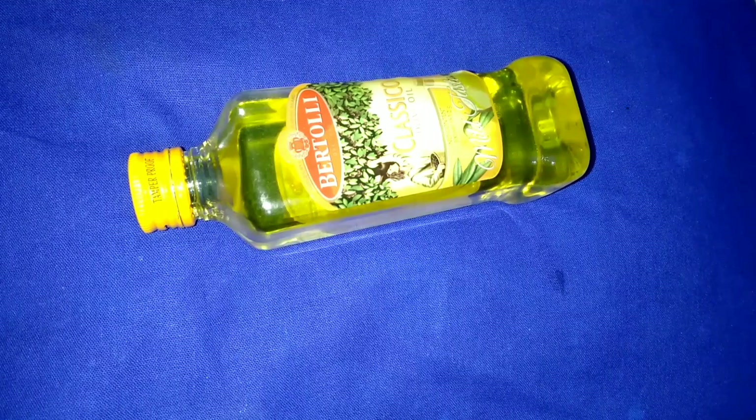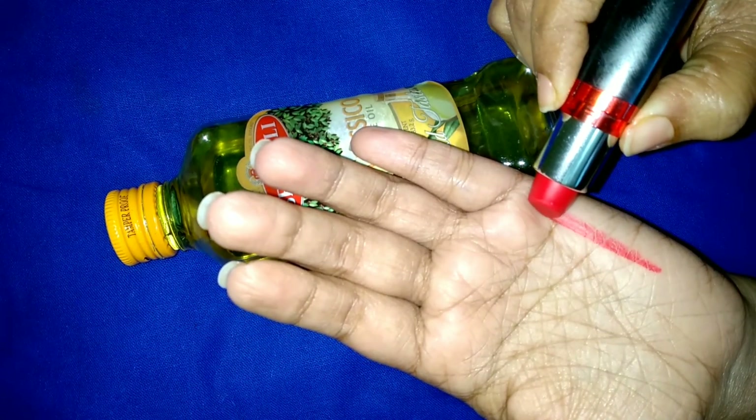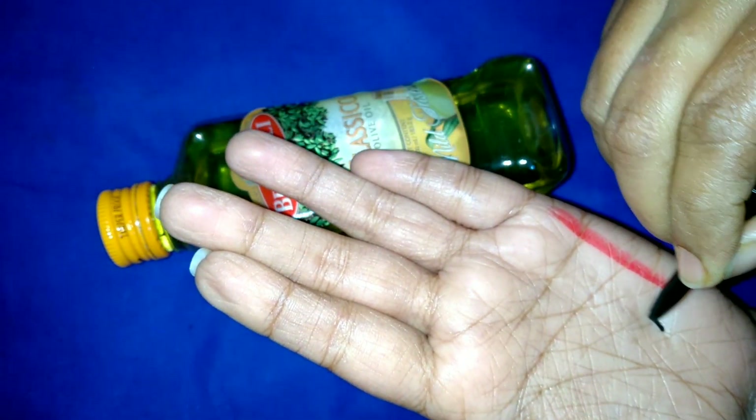You can use Bertolli olive oil as a makeup remover too, without harming your skin. It's quite effective to remove even waterproof kajal and makeup. You can see that this is lipstick and this is kajal.